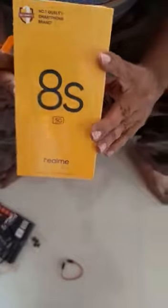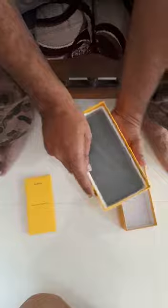We are unboxing the Realme 8 5G. It should have a brick inside. The charger cable is big — 33 watts — and I hope there is a screen guard, or phone guard. Yes, indeed, along with user instructions, and here is the phone.